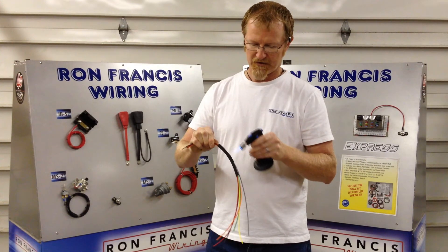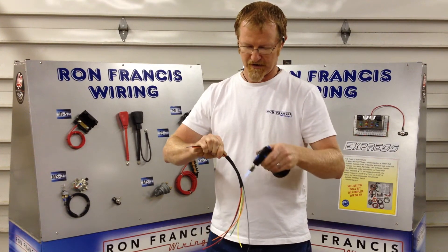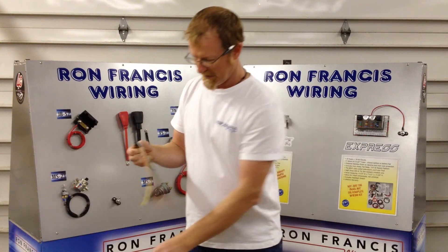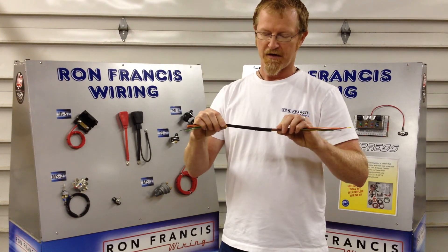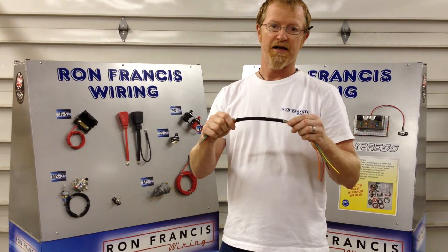Now, while it's not equivalent to a typical heat shrink that may protect a splice that you make in a wire, it certainly has protective capability. It will protect wires up to 250 degrees and we offer it in three sizes: one inch, three quarter, and half inch.